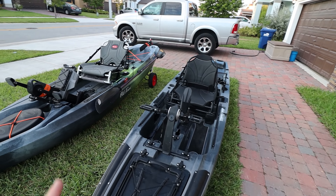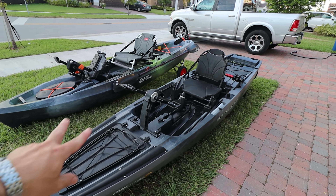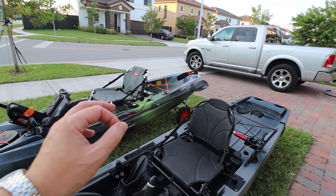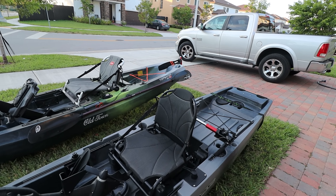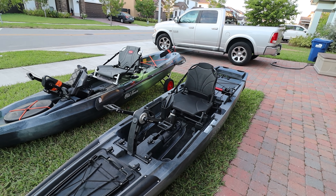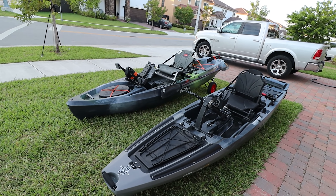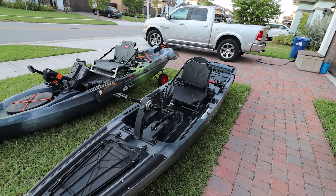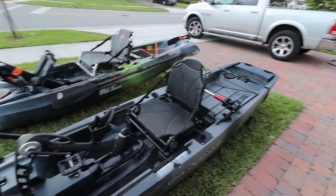We did a race putting these two together and I felt like the Old Town may have been a little faster, but it was really hard to compare. I'd say they're about the same speed. I was a little tired during the race, so I'll link it somewhere — take that for what you want.